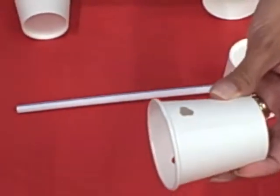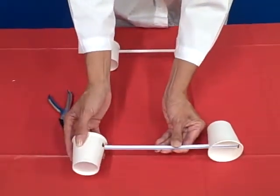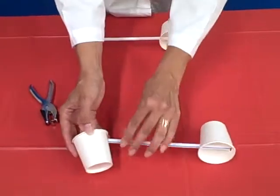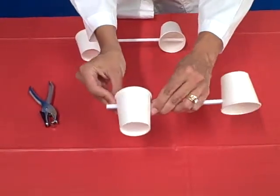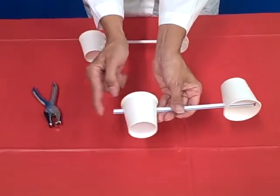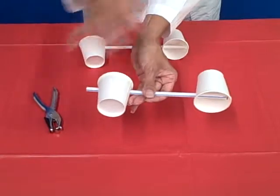If you can avoid that edge, great — if not, that's fine as well. Basically what you're going to do is feed the straw through the cup in the direction opposite to the cup that was already there, all the way through. Next, attach the straw to the cup with tape so that the cup doesn't move around, but we can't do that yet until we assemble the final product.